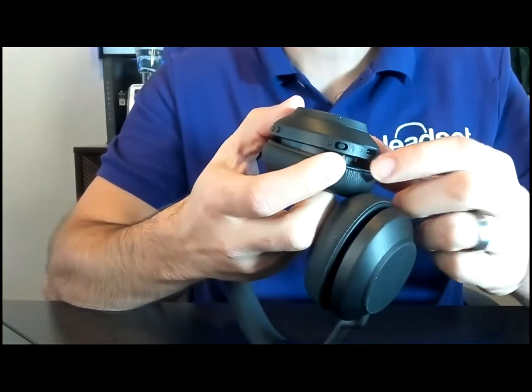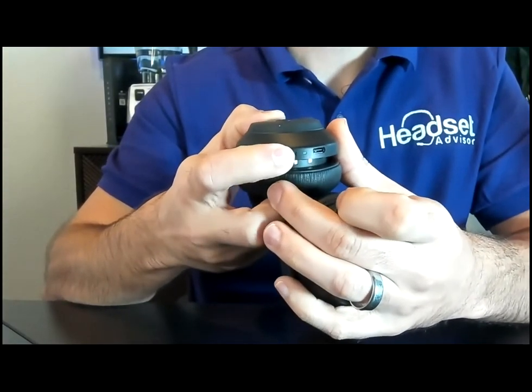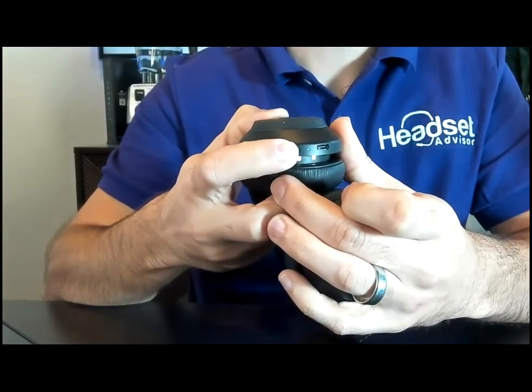With the headset on, push the button up to the Bluetooth icon and hold it until you see that icon start to flash, putting the headset into pairing mode.